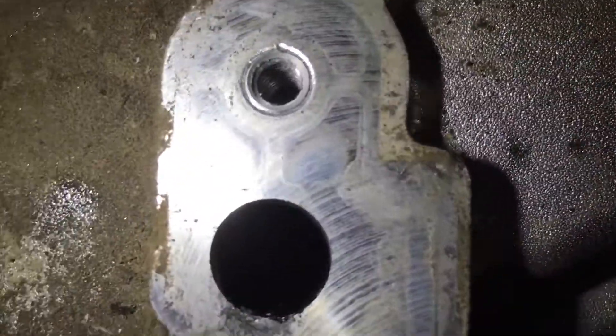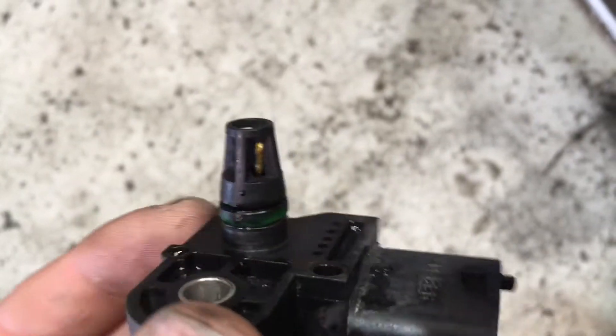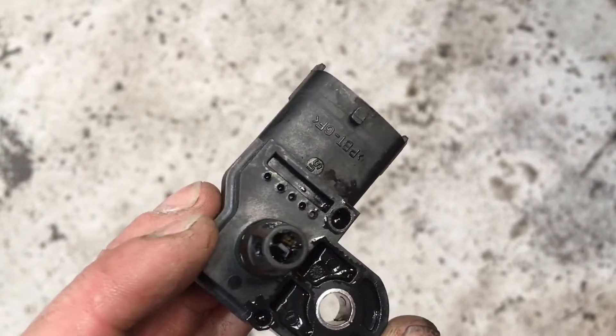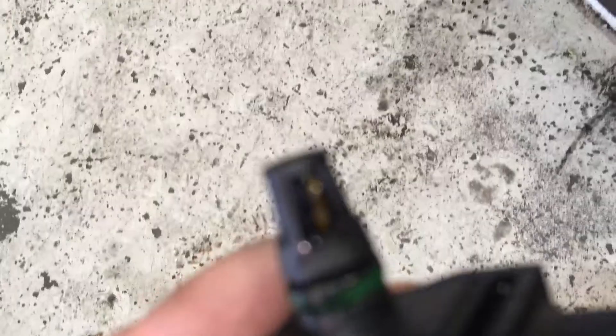We're ready to clean our sensor. This is what the sensor looks like when it's clean. I just use some airflow meter cleaner on this — it is probably about the safest stuff to clean it with. You can see all that gunk out of there; it was all completely blocked up before.